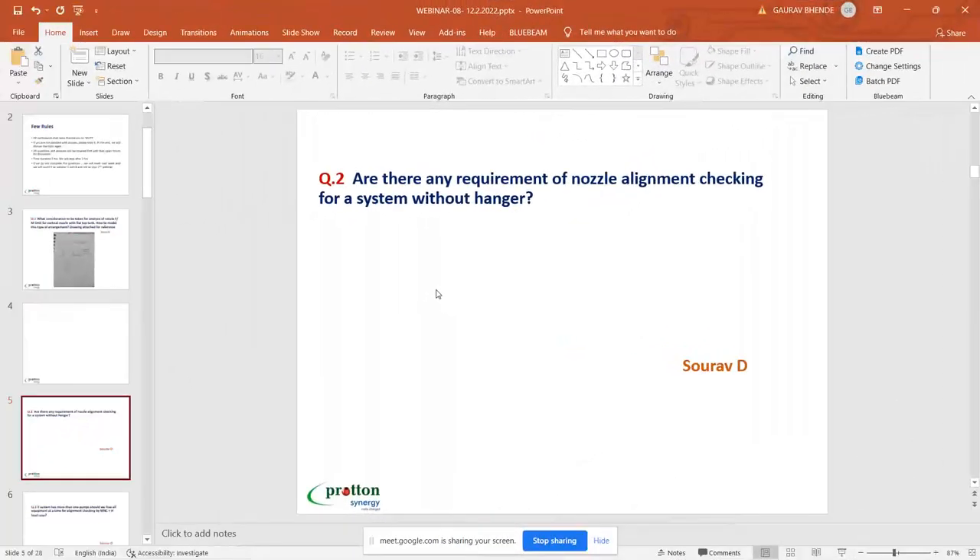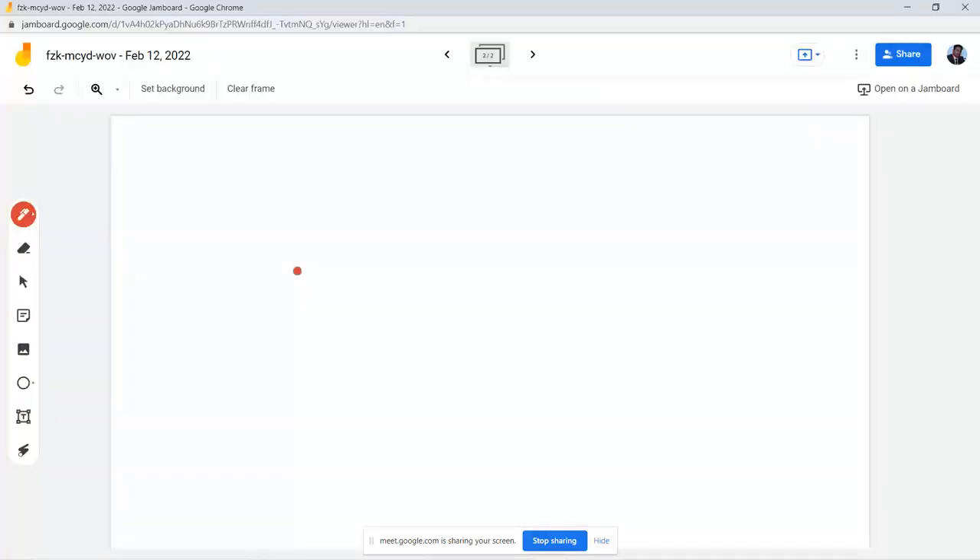The question is: are there any requirements for nozzle alignment checking for a system without a hanger? Here, I'm anticipating 'hanger' means a spring hanger. There are two aspects covering two kinds of equipment: one is rotating, like pumps, and the second kind are pressure vessels. When modeling anything with a spring, while doing the alignment check the spring becomes rigid.